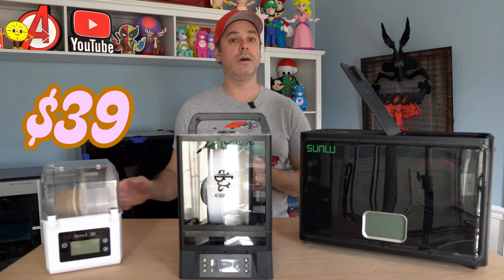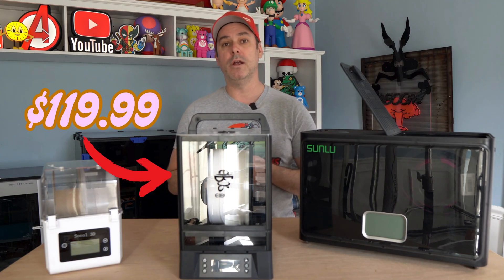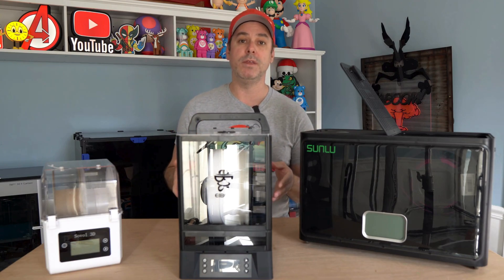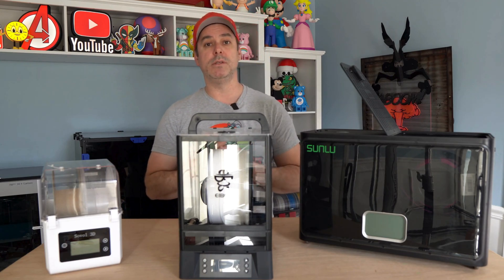There are options — low-end options and high-end options. You can find a filament dryer pretty much anywhere. So that's why I want to talk to you today about the iBose Polythemus and why it might be the better choice. I'm Aaron, and this is the Prentasaurus.